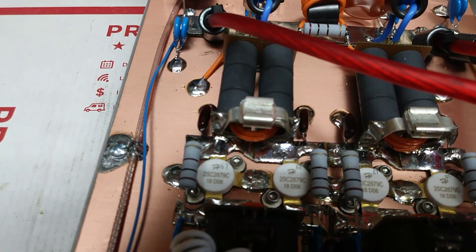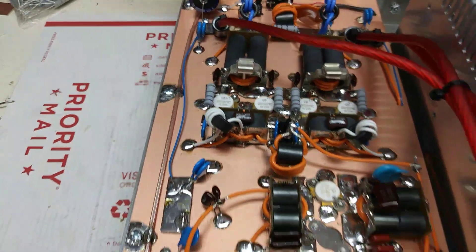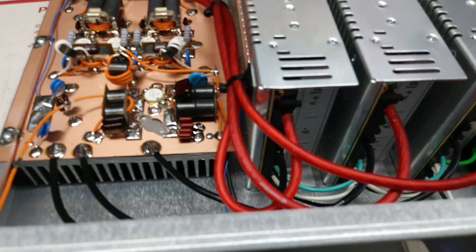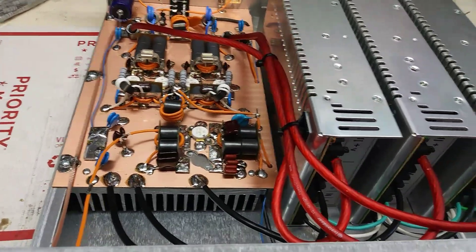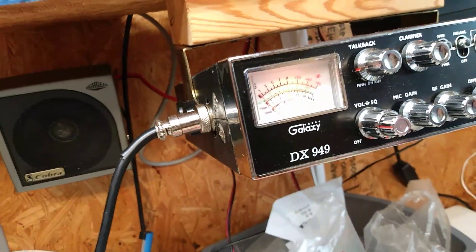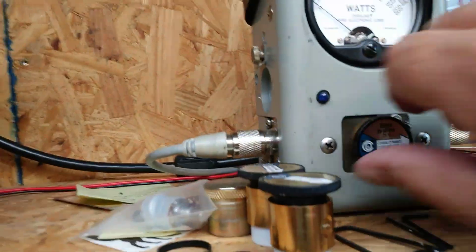You can see the 2879Cs in there. Yeah, it's all good in the neighborhood. All right, so we're driving it with the weak radio.